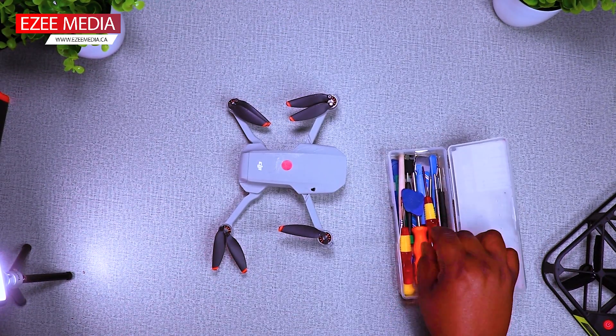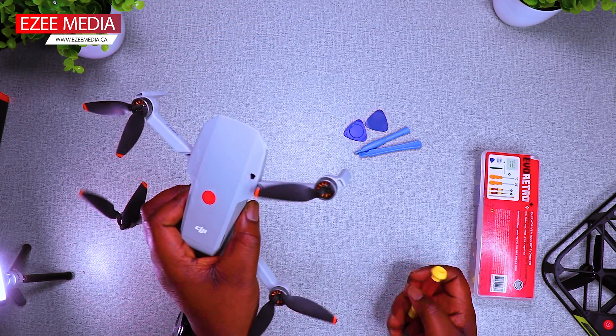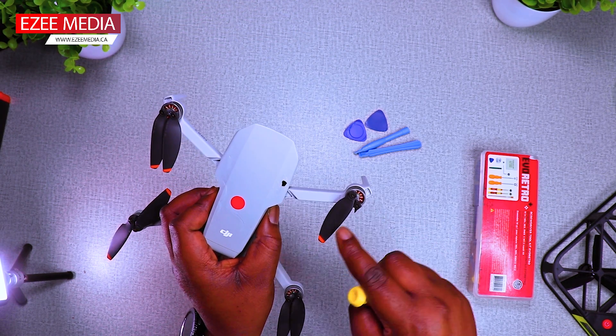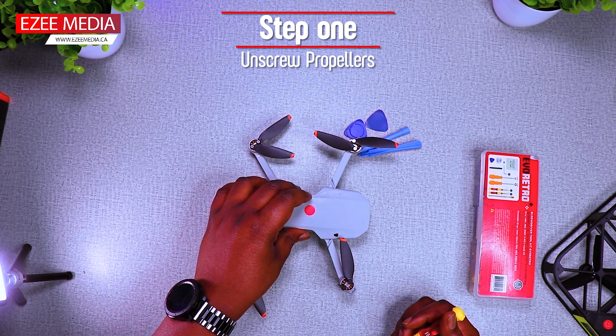So let's get to work. You're going to need your screwdriver and your prying tools just like you see on the screen. The propeller was broken and damaged — if you look there, one is broken off. So first and foremost, you take out the propellers.